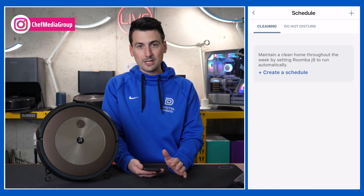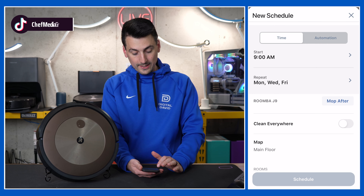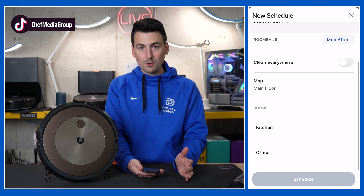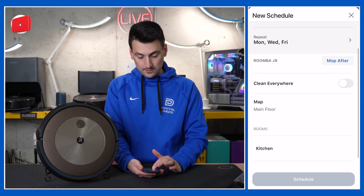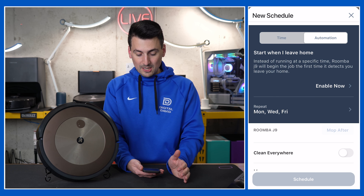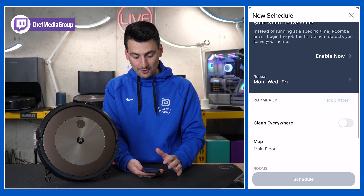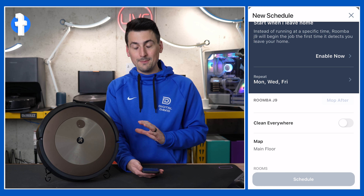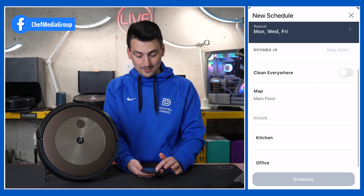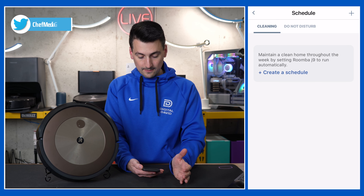Next we have the schedule, with two different scheduling options. The typical option lets you choose the day of the week and the time when you want it to clean, specify rooms or zones, and whether to mop after. Or you can set up an automation that's smart enough to detect when you leave home and clean without having to pick specific times — just choose the days of the week and fine-tune your settings from there.